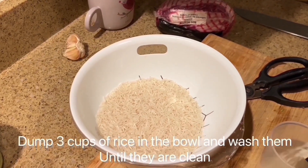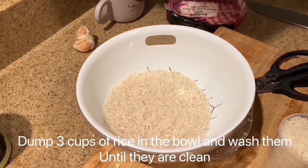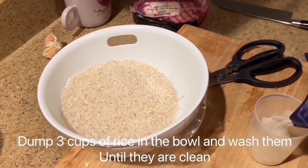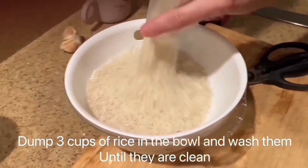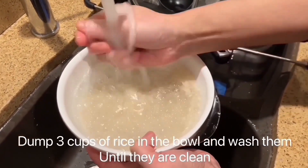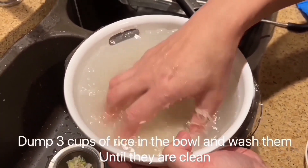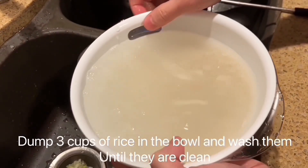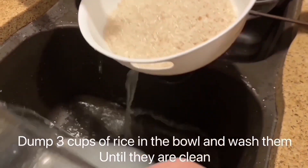Dump 3 cups of rice in the bowl and wash them until they are clean. Put the rice into the bowl and pour it.